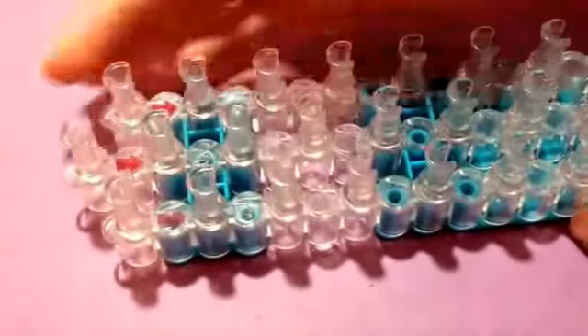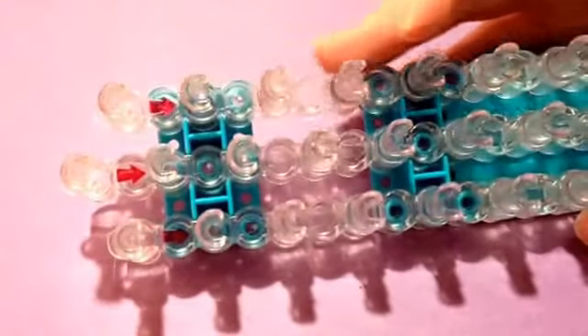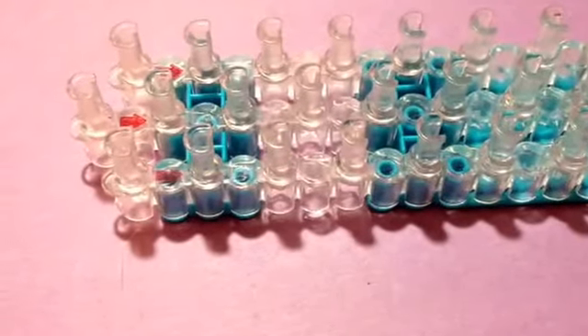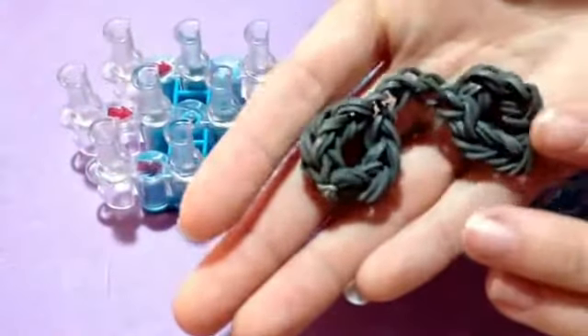Your loom will be set up in the staggered configuration, so anyone can make this charm, and your arrow should be pointing down towards you. You will need your hook and you will need rubber bands. I'm going to be making this one gray, just like I did this one — and this is Rainbow Loom brand gray, by the way.